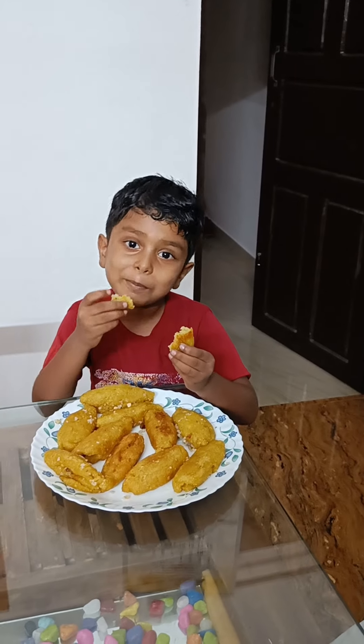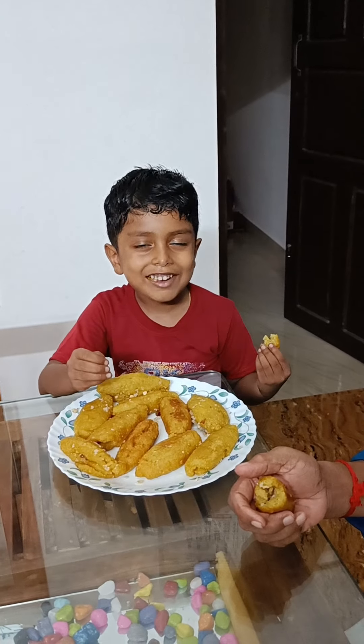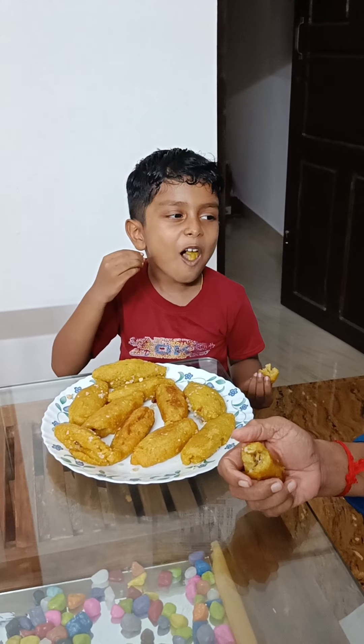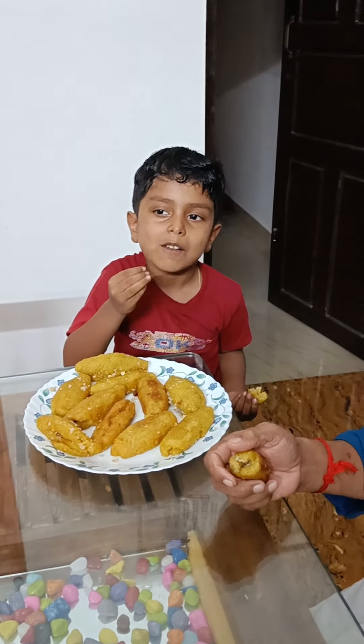When do you eat it? Super! Do what I do.